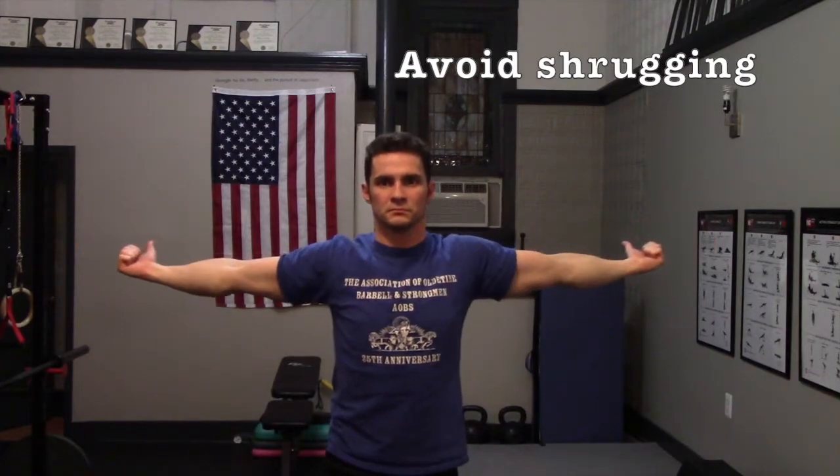Same thing with the T's — you're making your torso into a T shape. For W's, same thing; this hits multiple angles within your shoulders.